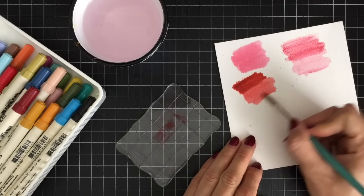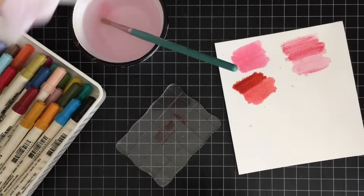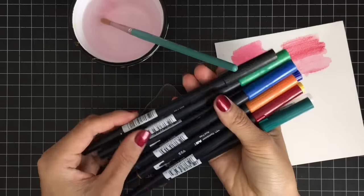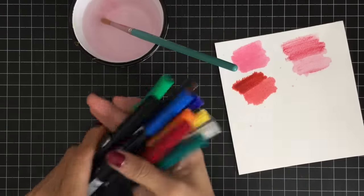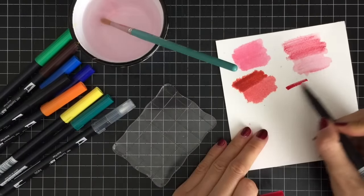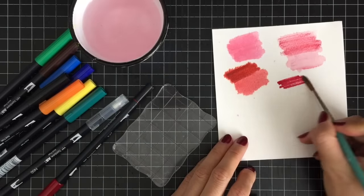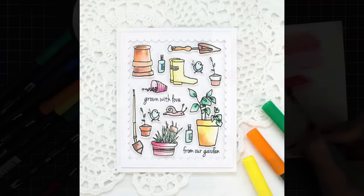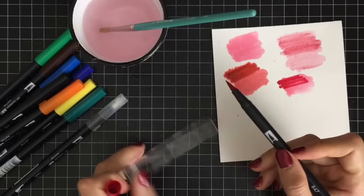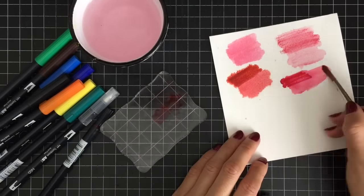Watercolor markers usually have both a brush tip and a fine tip that is perfect for outlining and detail work. These are Tombow Dual Brush Pens, which are also good for watercoloring. I only used these markers once and I love how the paint blends well with water. With markers, you can have more control when adding shading or when coloring small detailed images.